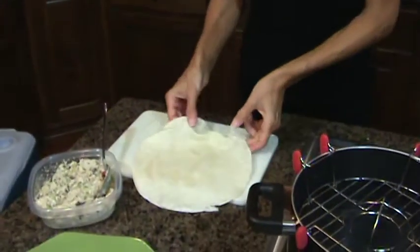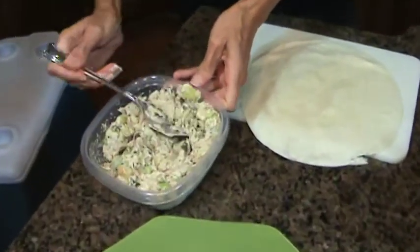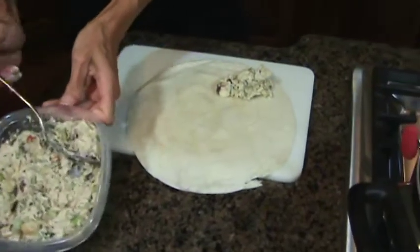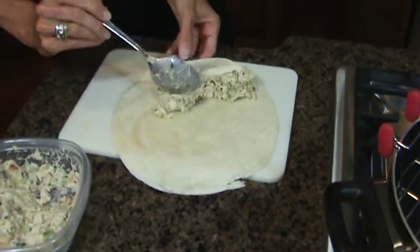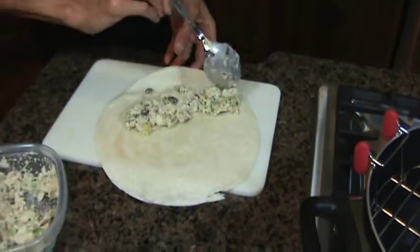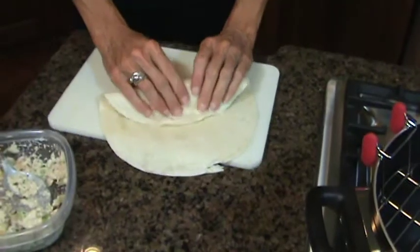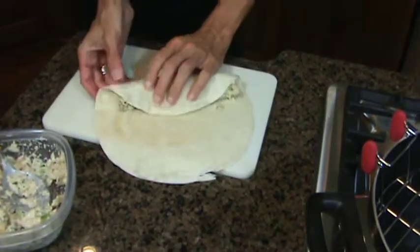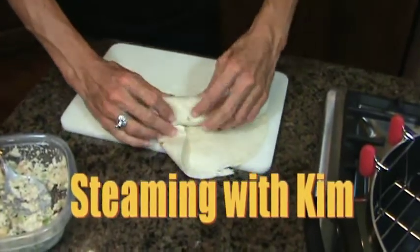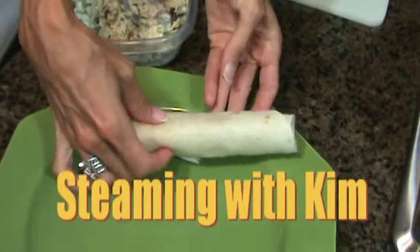I set it on my cutting board. Take some tuna fish — a little bit more. Roll that over. There you go — a healthy tuna fish wrap.